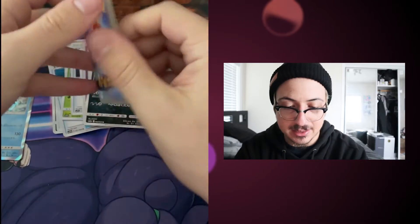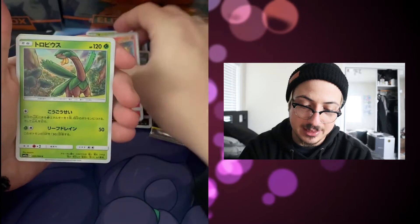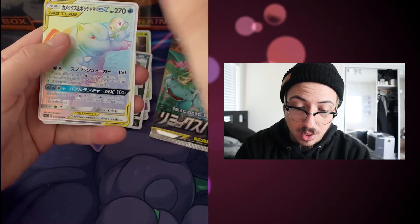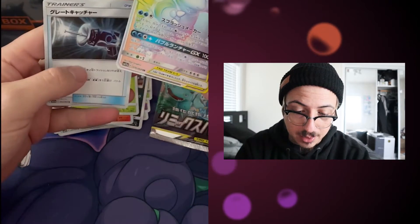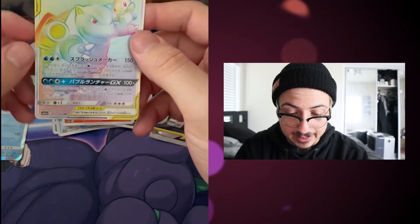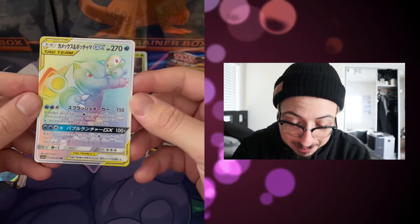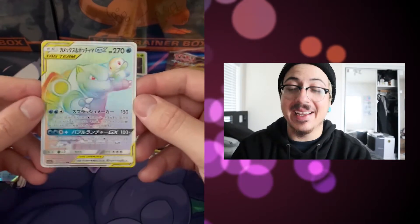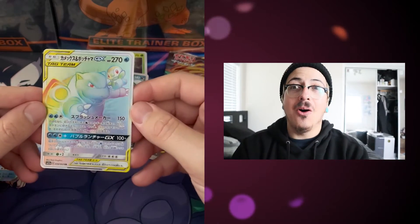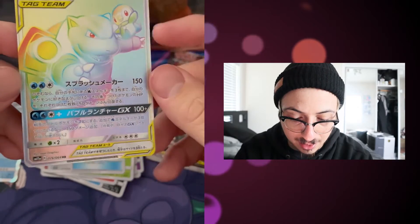Let's go with the next pack. Psyduck, Rapidash — see, I know some of them. Dinosaur. Oh my god. So it's one from the bottom. Ignore that — Pokémon Catcher. We pulled the rainbow Blastoise! We pulled the rainbow! Second rainbow card and it's a Blastoise, my favorite Pokémon. Oh my god, that is going to get graded right away. A freaking rainbow!